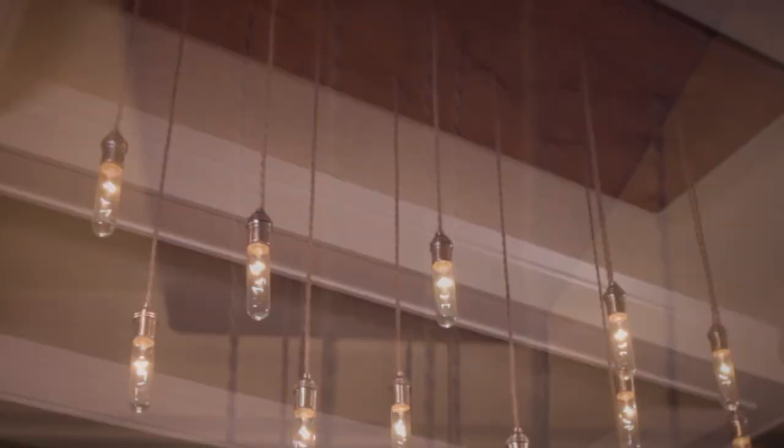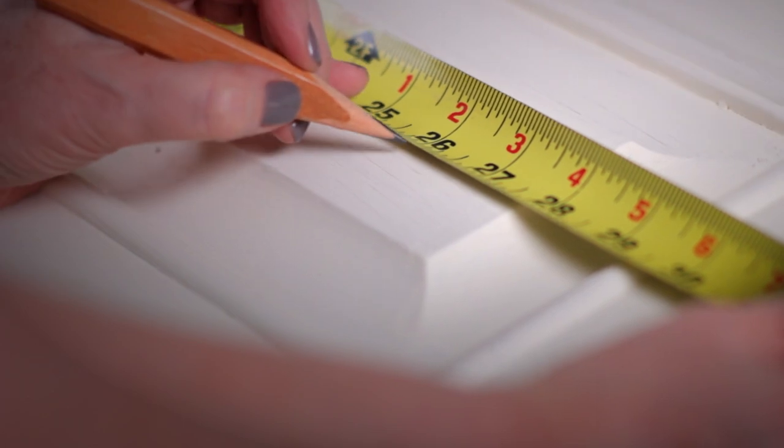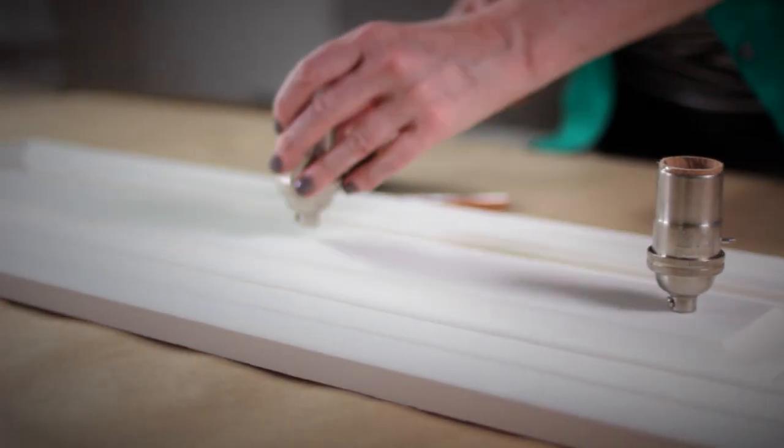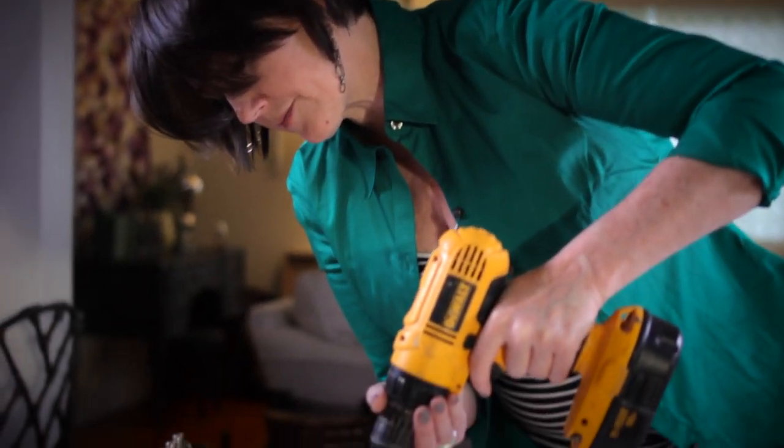For my larger chandelier I space the wire and sockets randomly. For the smaller version I would like them to line up, so I will measure and mark where I drill the holes. I am using a quarter inch drill bit to make the holes in the wood.